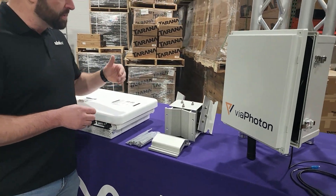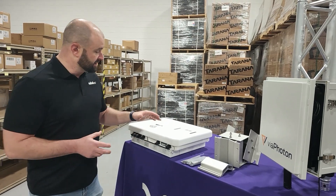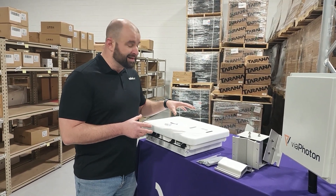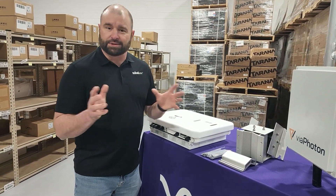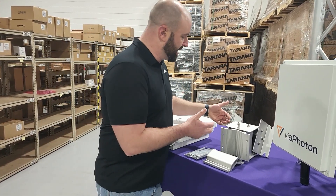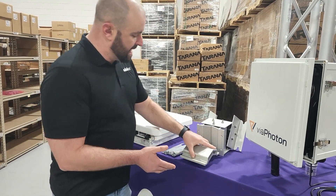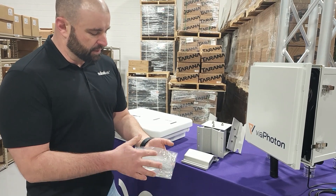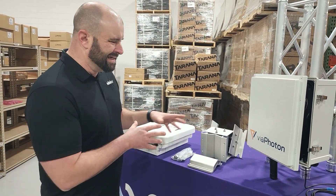Let's move to the mounting bracket now. One of the awesome things that Tarana did from an innovation perspective is the 5 gigahertz radio and 365 radios share the same form factor — meaning the same mounting bracket, just one. You've got to order this separately, but in the box for the mounting bracket you get your two major mounting bracket elements and all the tools you'll need: your nuts, bolts, and lock washers. It's a super clean, neat kit.